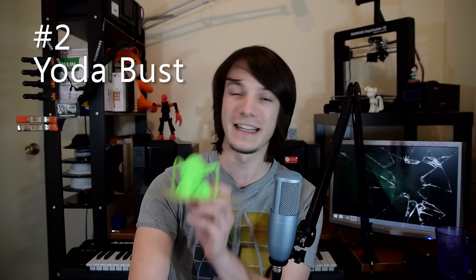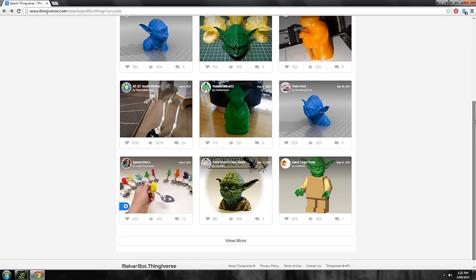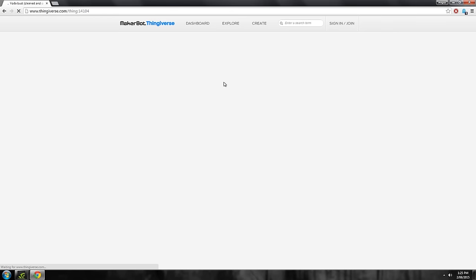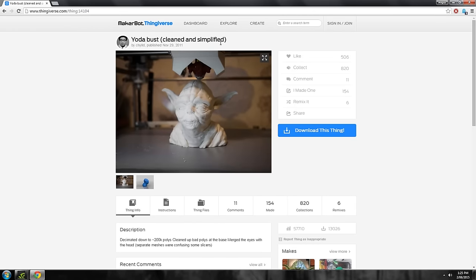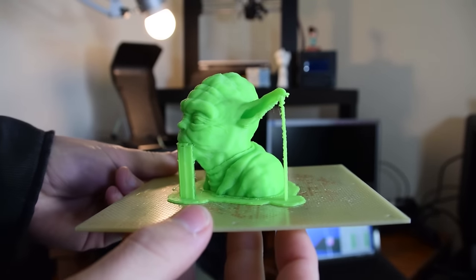So we've got our printer dialed in and we know that it's accurate. Now let's try to print something fairly complex: the Yoda head. This is a classic — people with 3D printers for years have been printing this Yoda head as a test of their printer's calibration and proof that their printer actually works. It's a really good example of seeing how fine the details your print is capable of, but also if it's able to reproduce the ears, which have very steep overhangs and can be quite challenging. So if your printer can produce this Yoda head well, you're well on your way to producing many successful 3D prints.